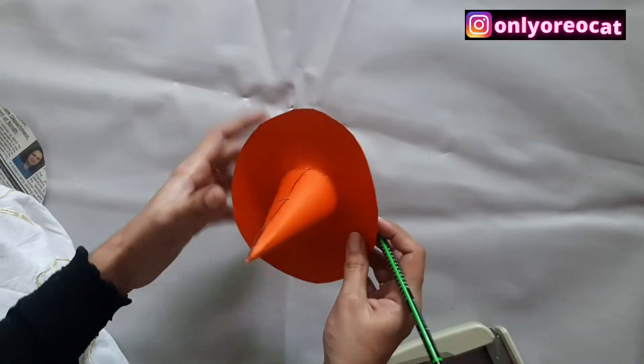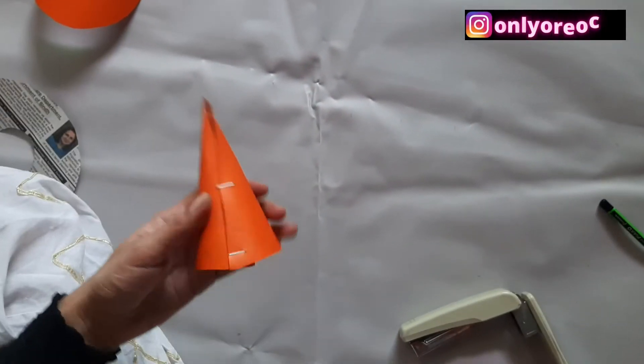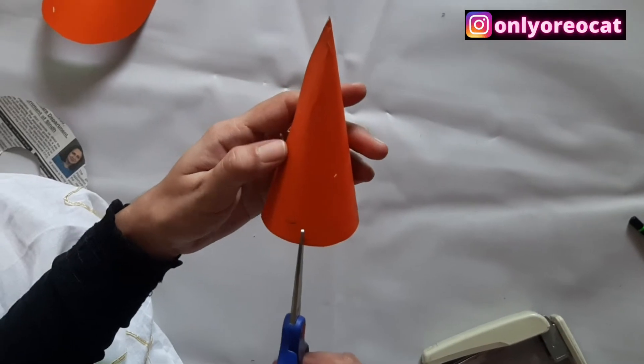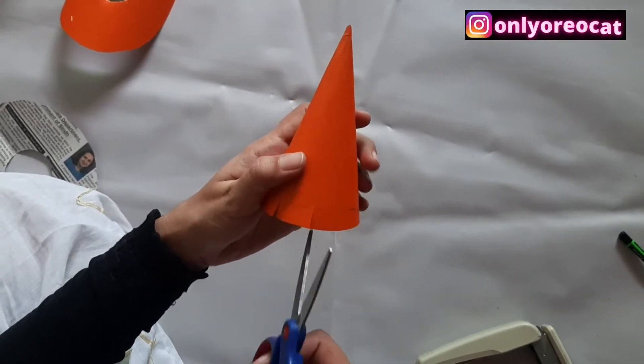Also make a circle mark underneath. Now you have a guideline to cut out the edges of the cone. Taking this line as a guide, make small incisions or cuts.